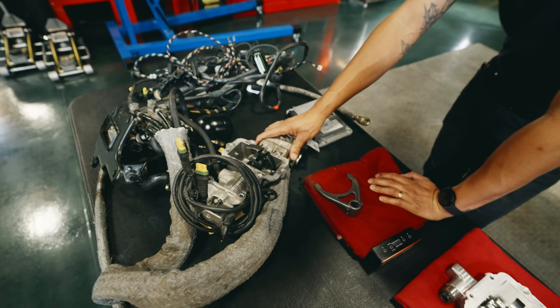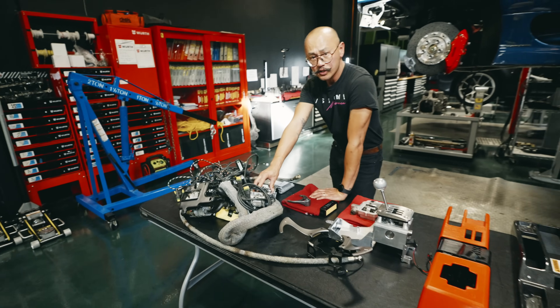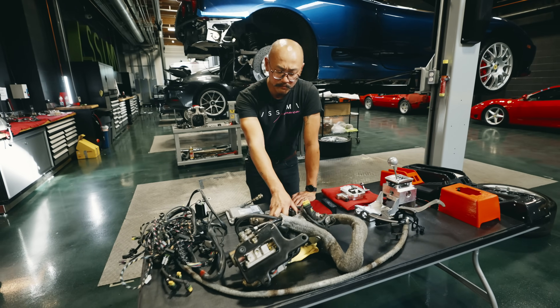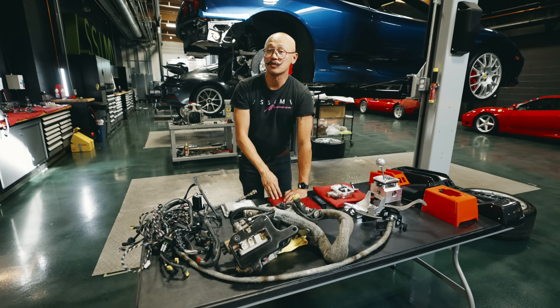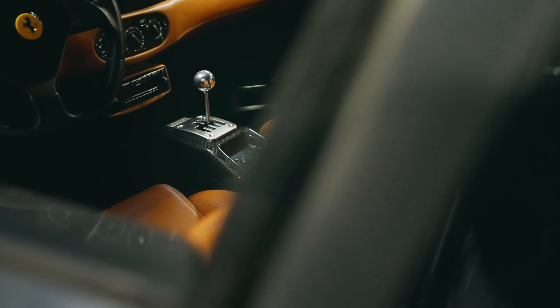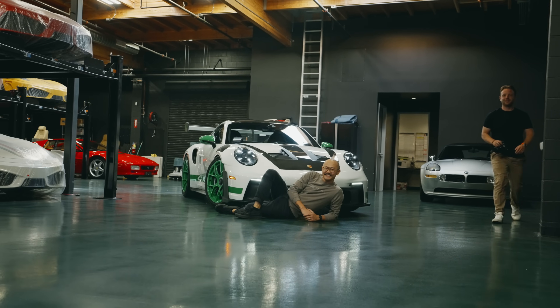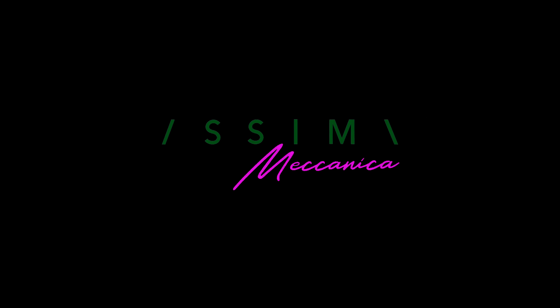There are a lot of issues with it. This was the last, updated version for the F1 system since this is a Challenge Stradale project — which should be pretty great, but unfortunately it's not. At the time it was probably amazing. Well that wraps it up here today at ECME Mechanica. Thanks so much for watching. Stay tuned for the next episode where we'll be going over how we're going to be recreating that new carbon tunnel for the 360 Challenge Stradale manual project. We'll see you next time.